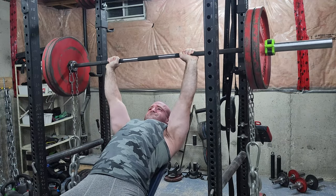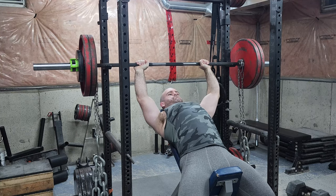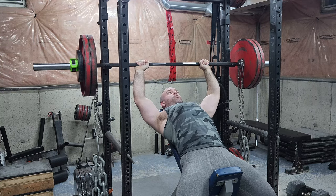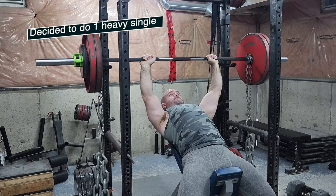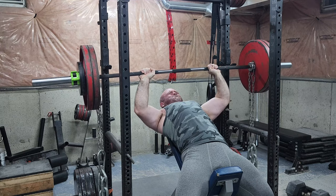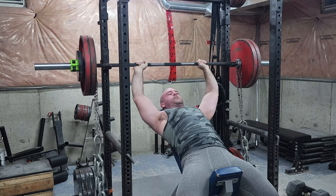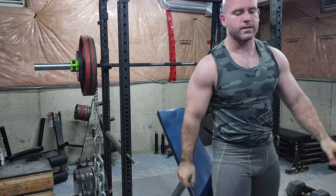There's something about having chains that just makes it feel harder, but what I like about it is it gives you a break off the chest and exposes you to heavier weights throughout the range of motion. It's almost the same rationale as why I've been doing Hatfield squats lately. That's 300 pounds at the top, which clearly I can't incline bench regularly.